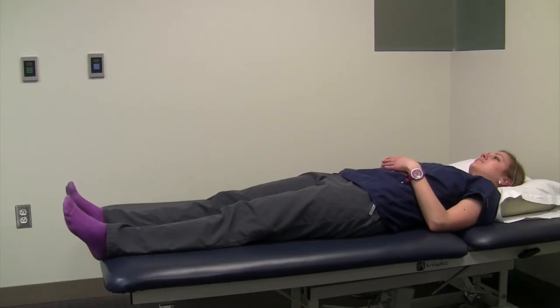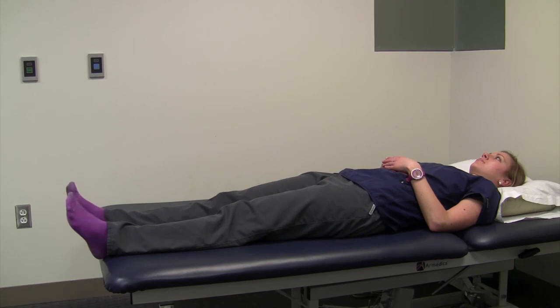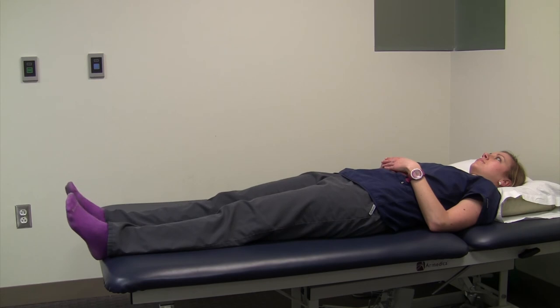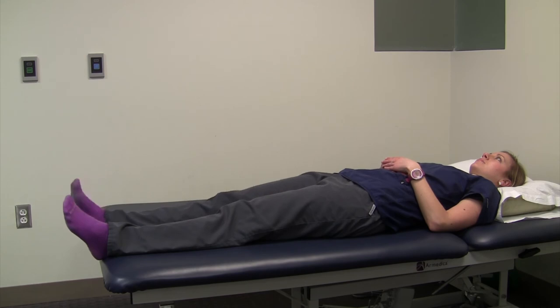The final exercise is the ankle pumps. You might think this is a simple and basic exercise, but it promotes blood flow. After surgery, you're going to be sitting and lying down more than usual, and blood tends to pool in your feet, which increases your risk of blood clots. By doing these ankle pumps, it keeps the blood flowing — just like walking around — and decreases your risk of blood clots.